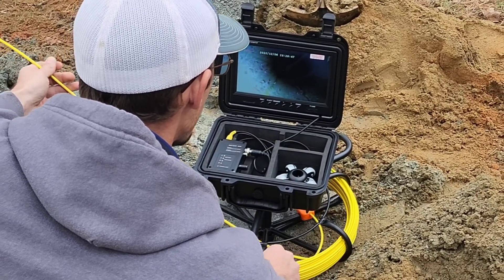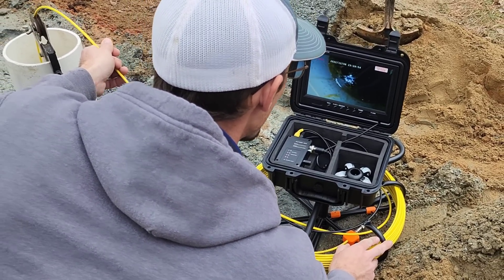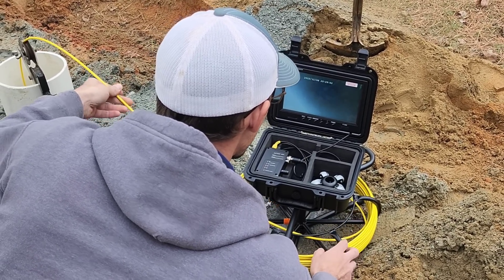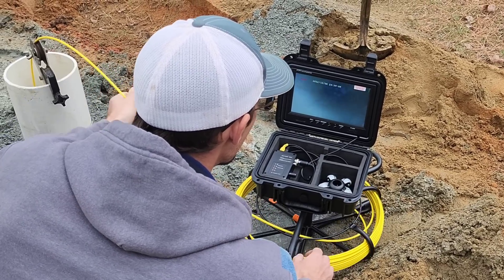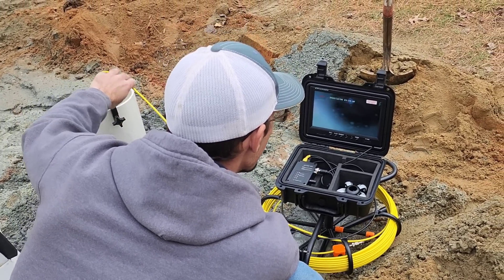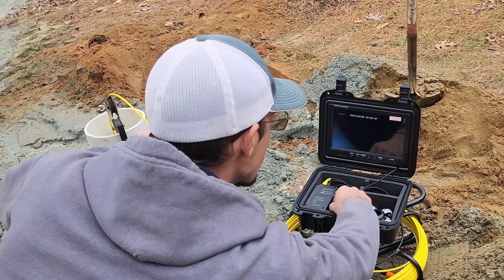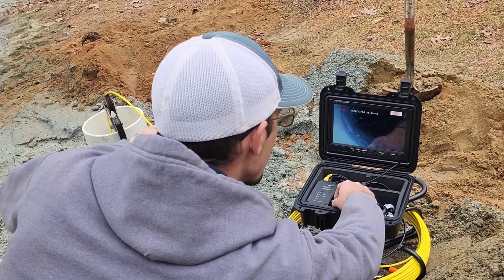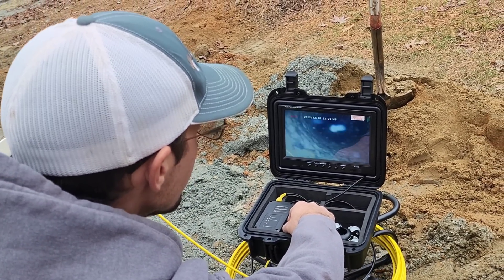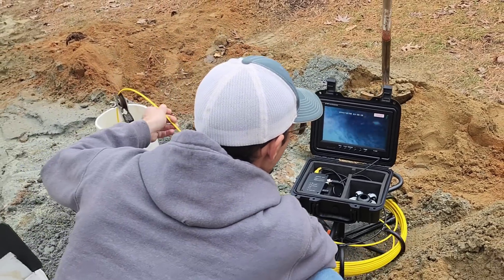We are now recording the journey down the borehole. There is our water — you can tell there's rock drill on top of it. We're still inside the PVC casing at this point. There we go — that is where our casing meets the rock. We'll go down inside the borehole. Really, really good clarity. Really pretty borehole.